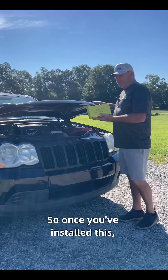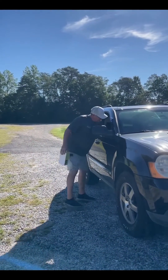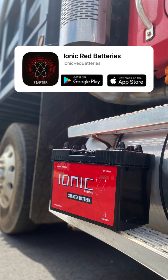Once you've installed this, you can take these and throw them away — meaning your old jumper cables. And then let's try this.